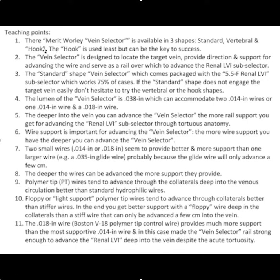So some teaching points. The MERIT system has three shaped vein selectors: the standard, the vertebral, and the hook. The hook here was the key to success, although it tends to be used less frequently.